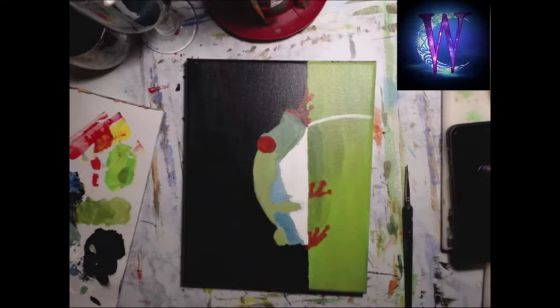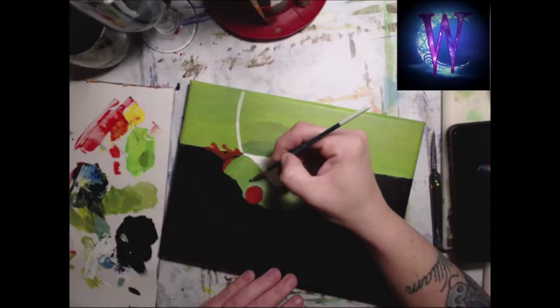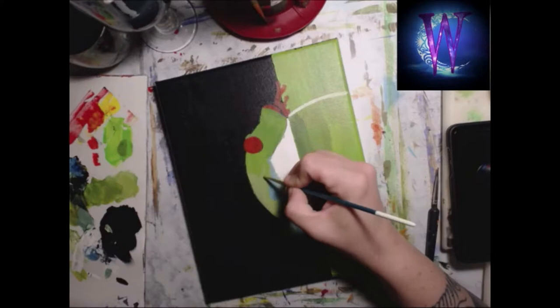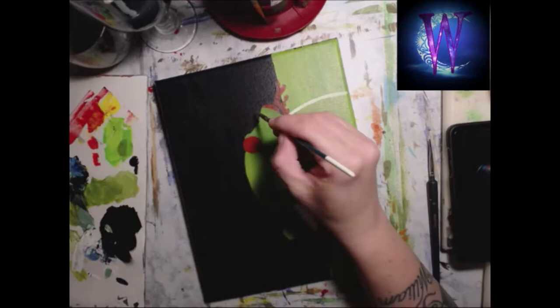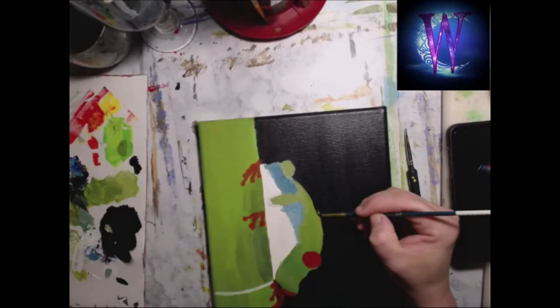The most difficult part of the painting was getting the blue on the underside of the frog the way I wanted it. I couldn't get it to look right at first, so I just walked away from it. This is me changing that light green color — I did not like it at all, so I'm going back in to make it a little darker. I really hate that I didn't have the microphone I'm using now.